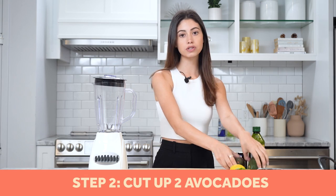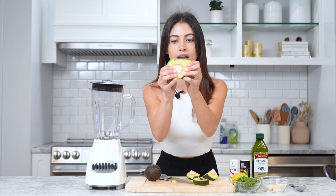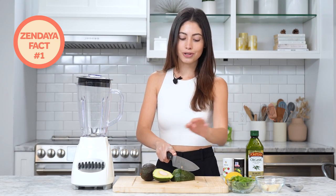We're cutting up our two avocados for our sauce and then we're gonna add them into the blender. This is literally the hardest avocado in the world — look at how hard this is. You're supposed to be able to mash it up, but this is hard as a rock.